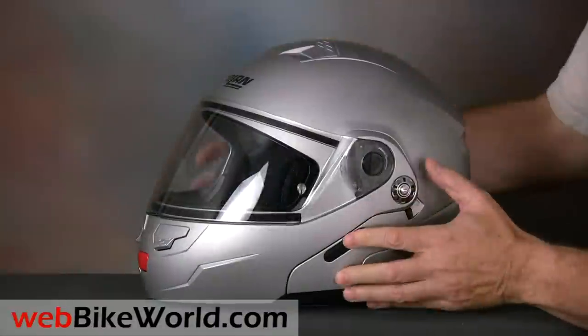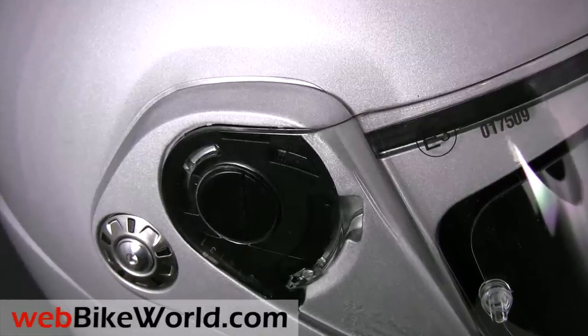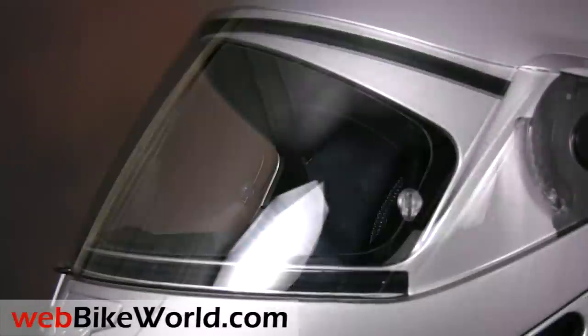The high-bright clear coat has a glass-like feel that really protects. The N90 was designed to be less expensive than some of the other Flip-Ups, but you'd never know it, because it has some high-end features, like the way the face shield is molded to meet the shell curvature to minimize wind noise.